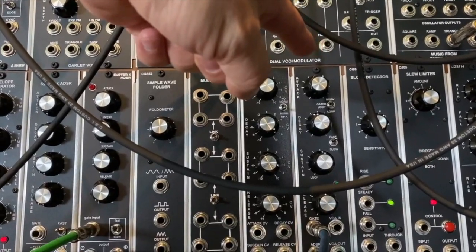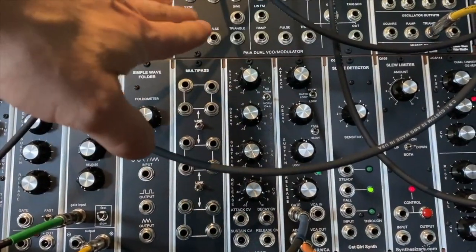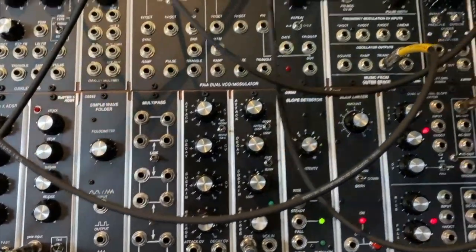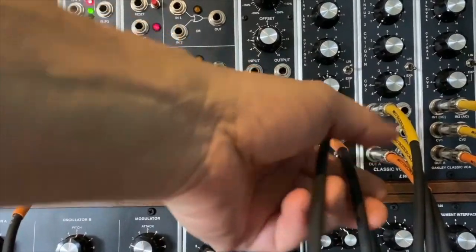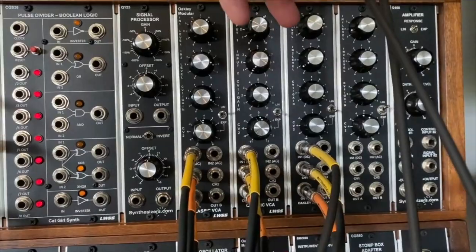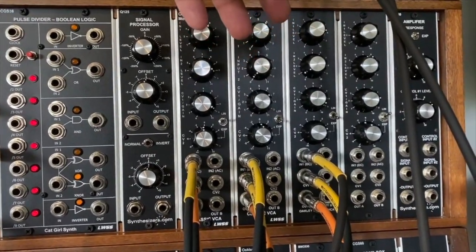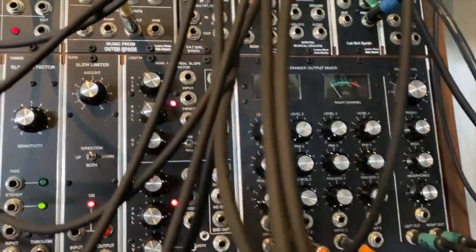That is firing off this Oakley VC ADSR VCA, and that seems to be the best envelope generator to get the subtlety that I want. I tried it with others but this is the best one I've found. We're using that to generate the envelope for the classic VCA, and then we feed the output of the VCA into the reverb tank and then down into our four-channel mixer.